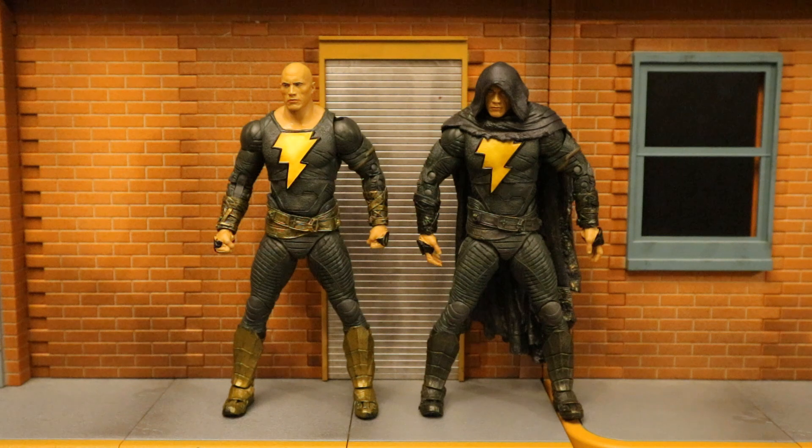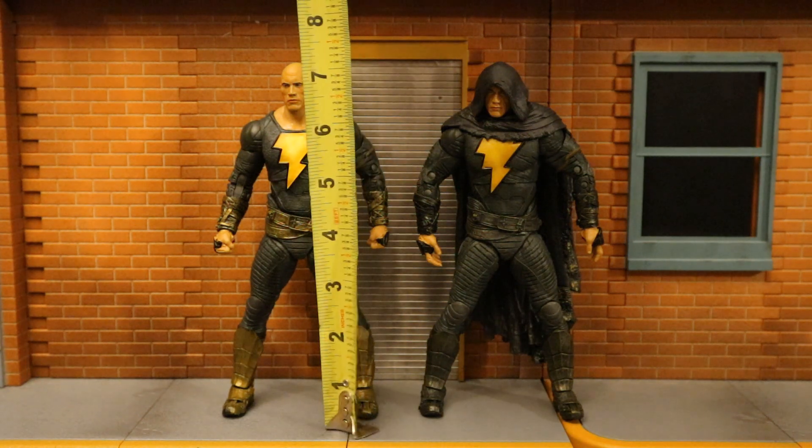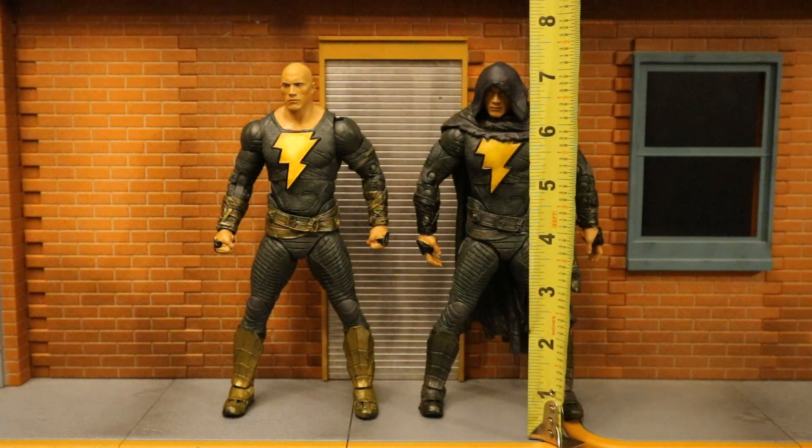Now let's check out their height. The version with no cloak stands about 7.2 inches tall, which translates to about 18 centimeters. The cloak version is about 7.3 inches tall.